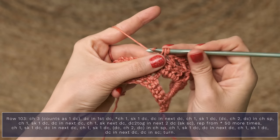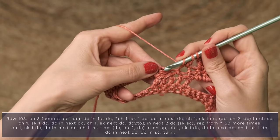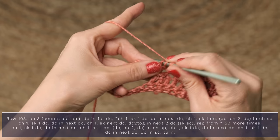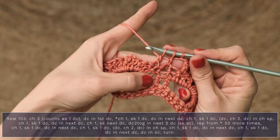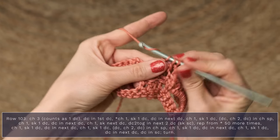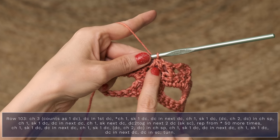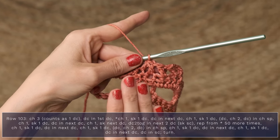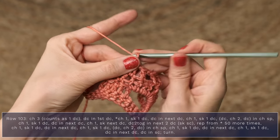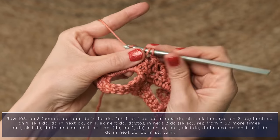Start your double crochet, but don't finish it. Go ahead and start your next double crochet. And then when you have three loops on your hook, yarn over, pull through all three, and you've just now worked a double crochet two together. So we're going to continue repeating that across our row: chain one, skip one double crochet, double crochet into the next one.